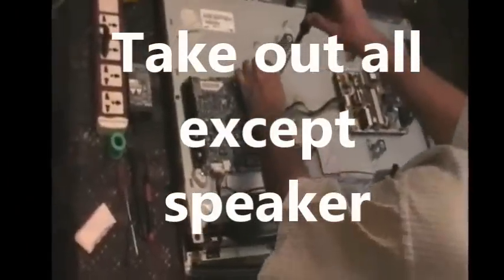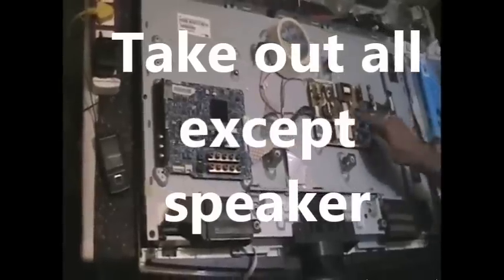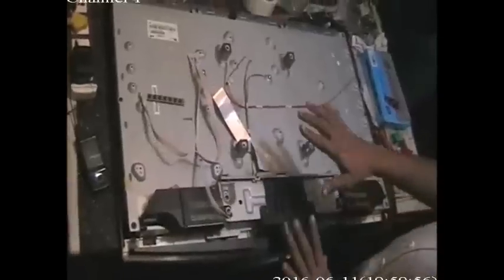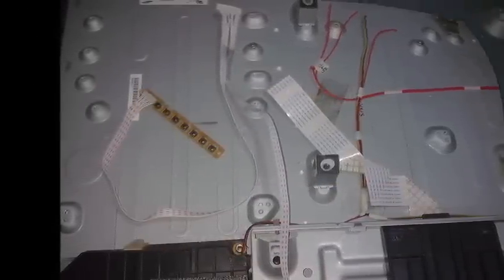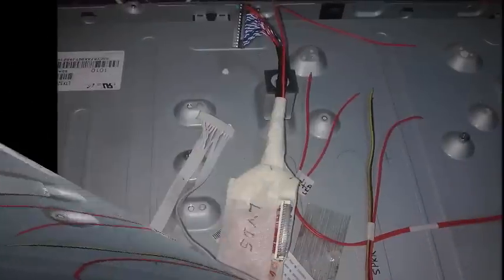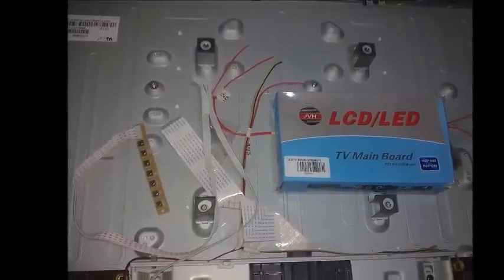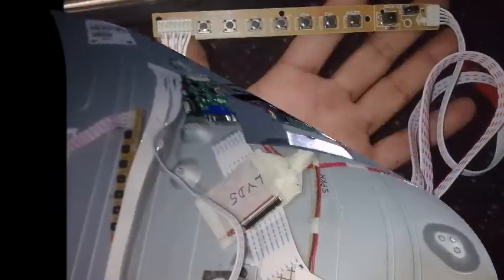First of all, we need to remove all the items — all the components in the TV — except the speakers and panel. I already done it before. Now I am going to show you again just to show you how it is removed. I already prepared for the installation of the universal board. You can see two red wires — that is for LED backlighting supply. Another one is the speaker line, and the next one is the LVDS cable from the panel, and the sensor and keypad.